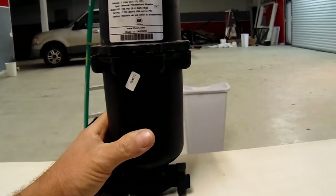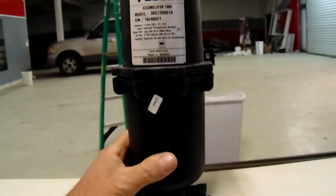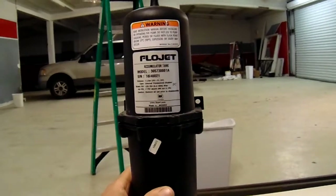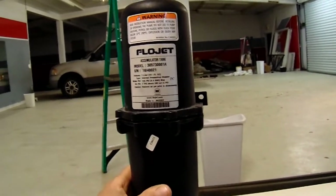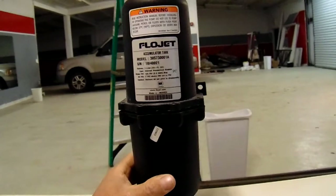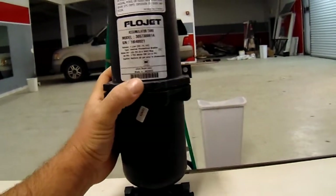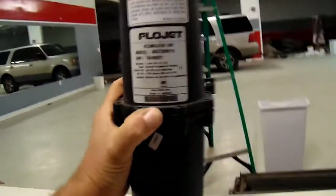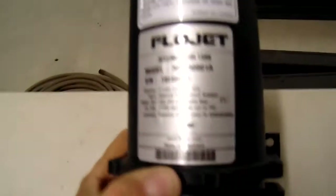I have the doors open when we're running, so it was basically spraying out and got on the people's grass. Anyhow, I wanted to take a look and explore what the inside of a flow jet looks like. These things, to me, are just like a bladder tank on a well, but I wasn't really sure. I thought, you know what, this thing's toast - let's just take it apart and see what it looks like.